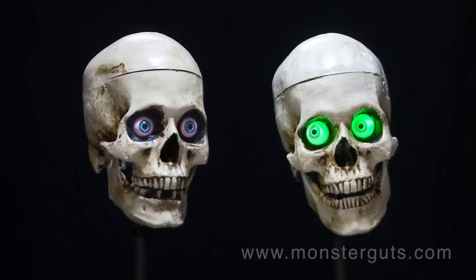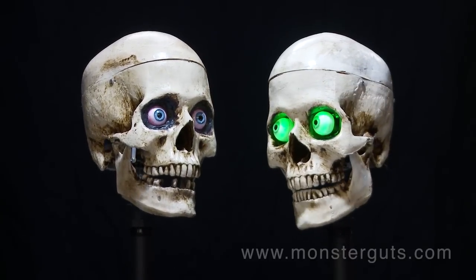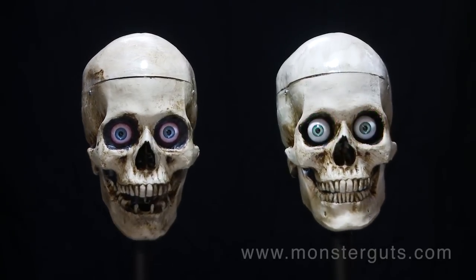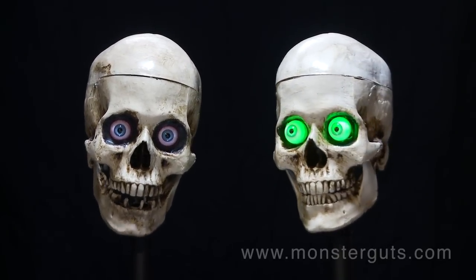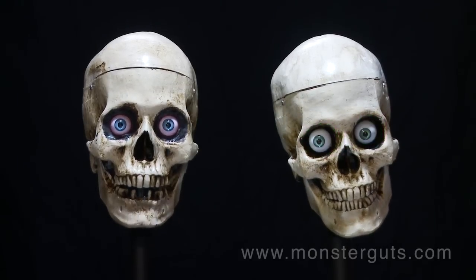How come my eyes don't move? Because I didn't install them in you! Show off! I know! Order your Monster Guts 3-axis Skull Kit and accessories from www.monsterguts.com.